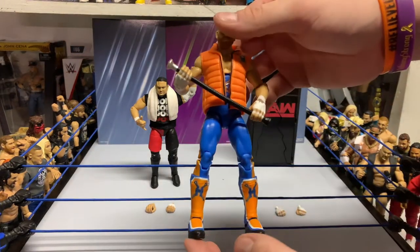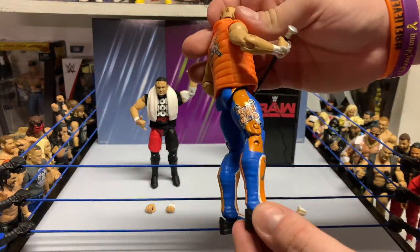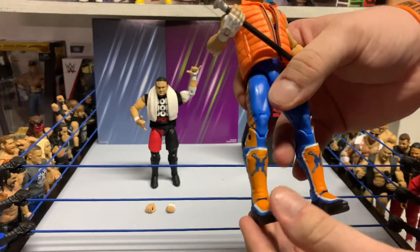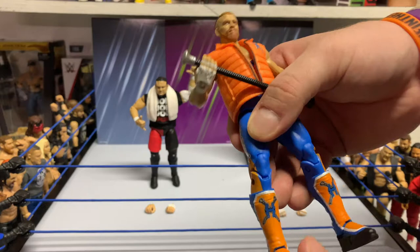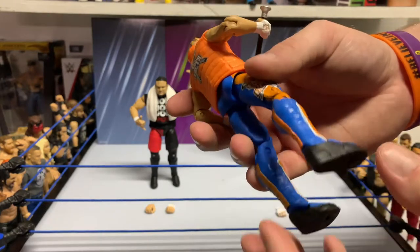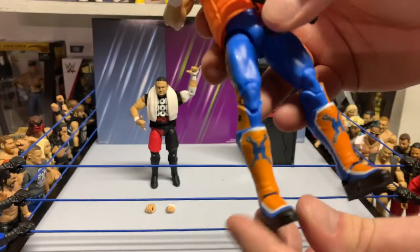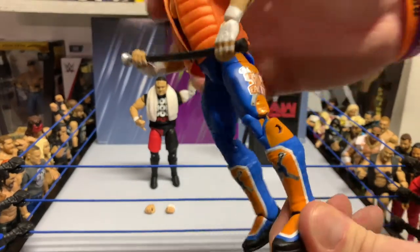Now for Kurt, solid job on this one by Mattel. I'm going to say probably one of my favorite figs. Got the knee pads — probably the Rollins kick pads here. Rollins, Miz, Bryan — you see them pretty often. Got the mold down on the lower as well. You can see the holds over the kick pad and the design on the kick pad.